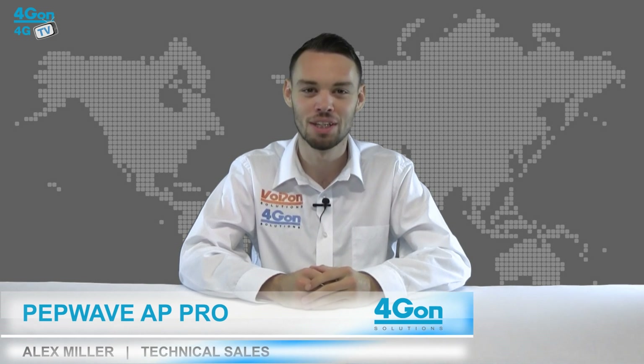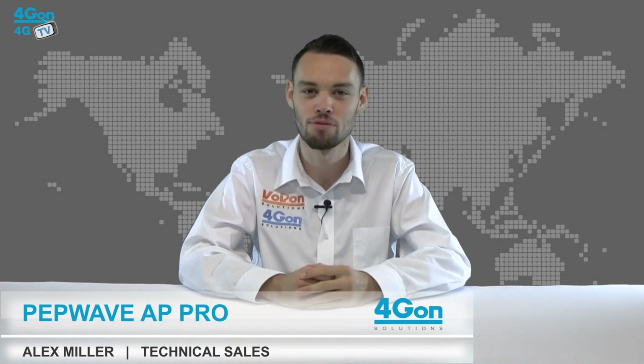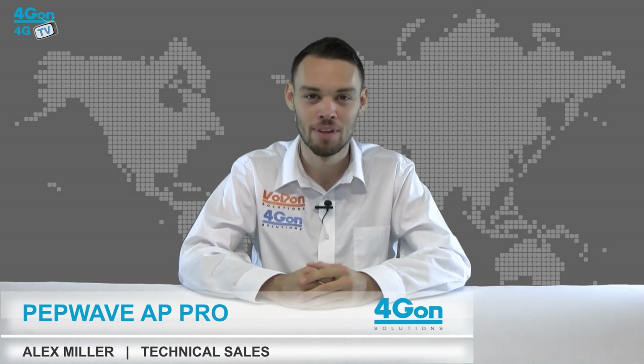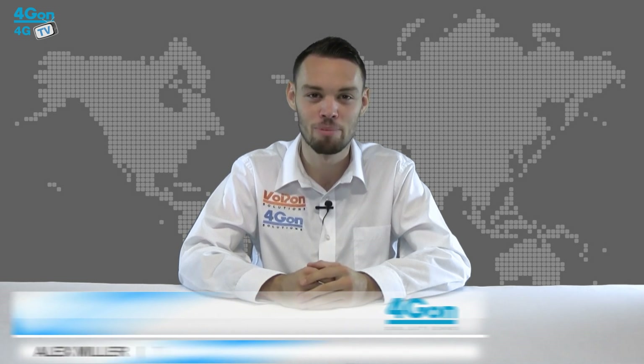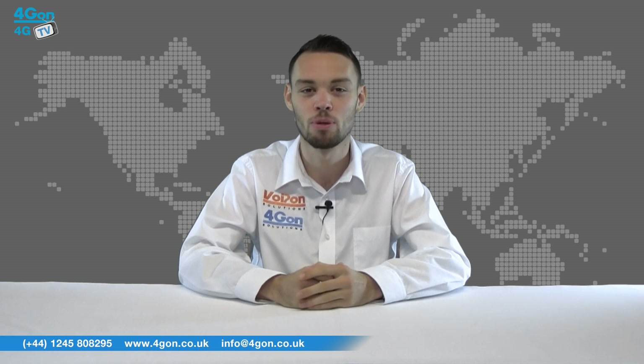Hello and welcome to 4GTV, 4G on Solutions product review channel. I'm Alex Miller, part of the technical sales team at 4G on Solutions and our sister company Voipon, both leading distributors of communications equipment serving customers worldwide.